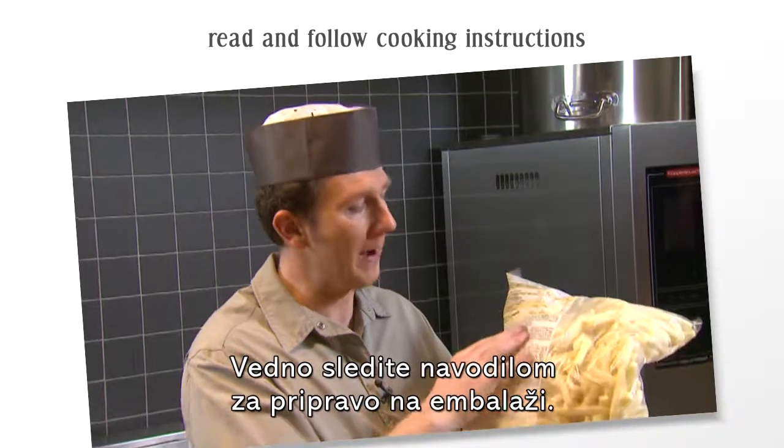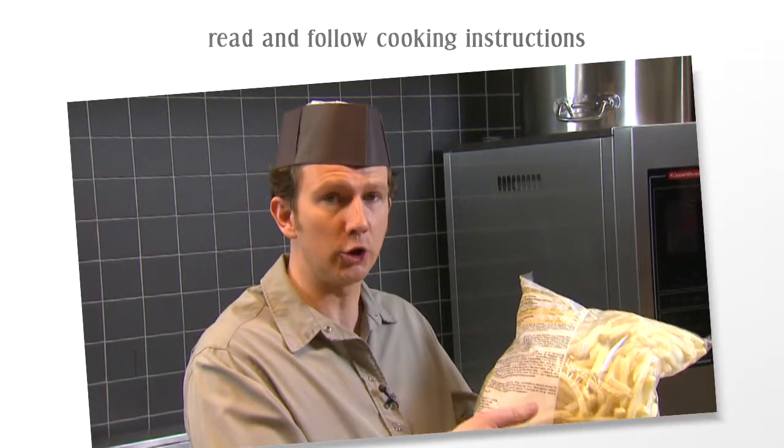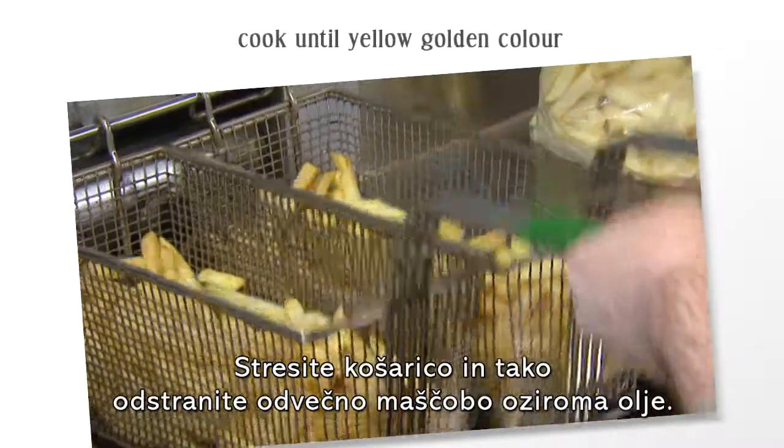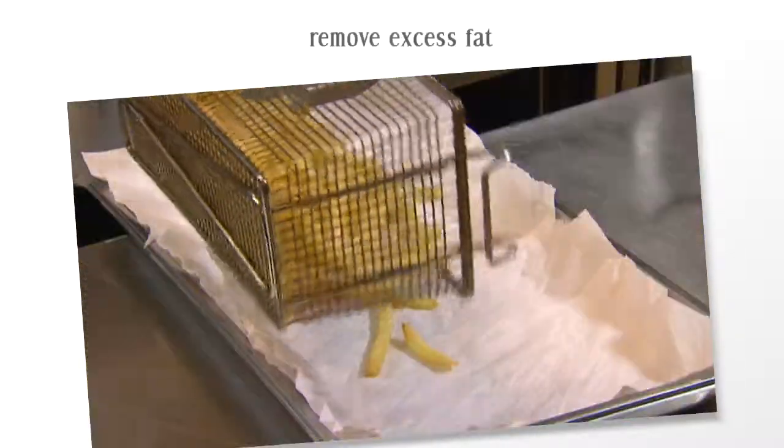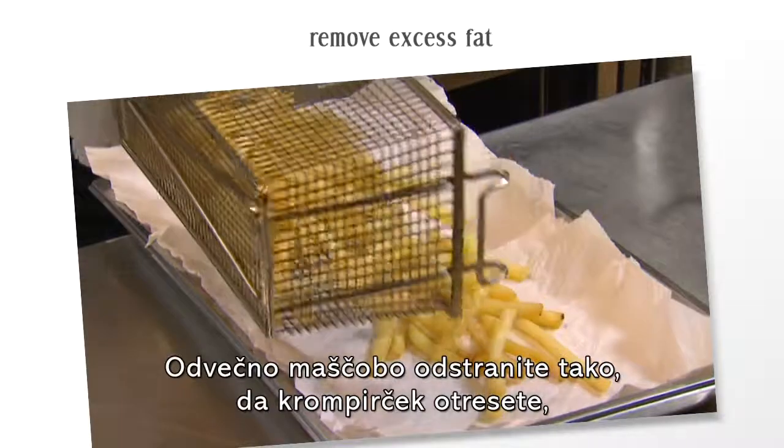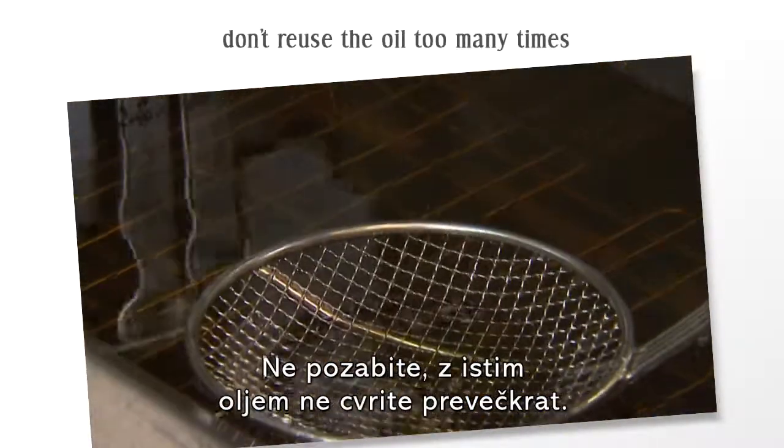Always follow the on-pack cooking instructions. To remove excess fat, shake the fries in the basket and put them onto absorbent paper. And don't forget: don't use your oil too many times.